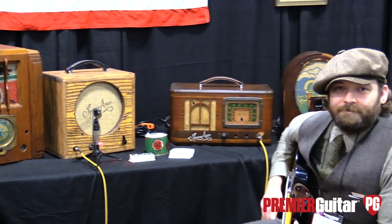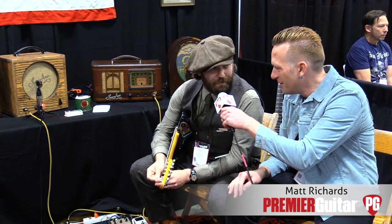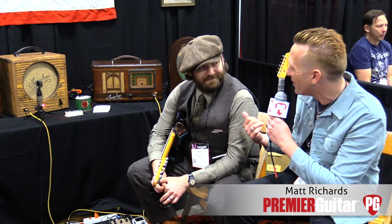Hey guys, Sean Hamlin with PremierGuitar.com. We're in Nashville at Summer NAMM 2018 talking to Matt from Square Amps. How are you? Good, how are you? Doing well. You guys are based in Austin, Texas, right? That's correct.